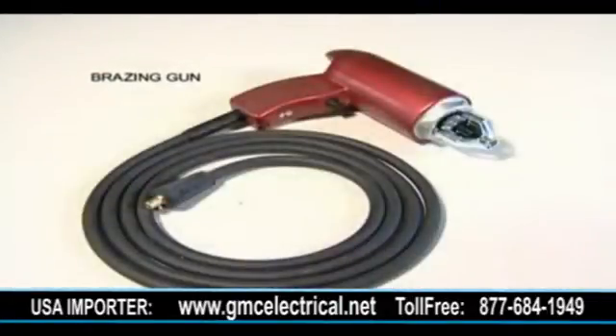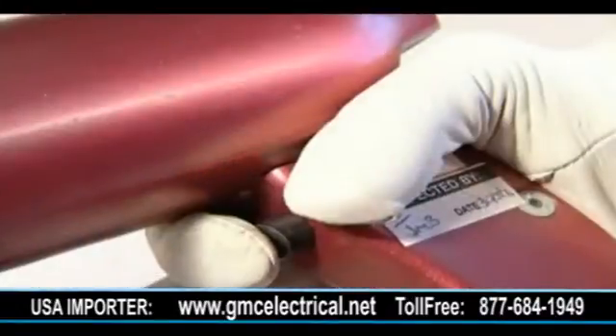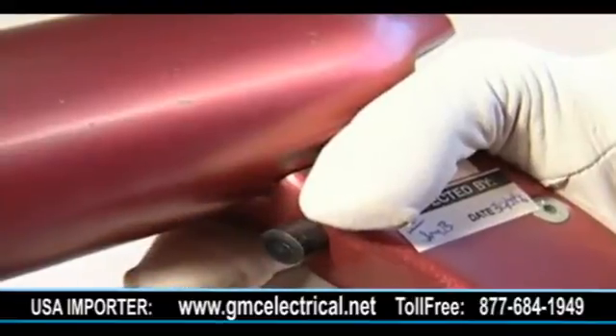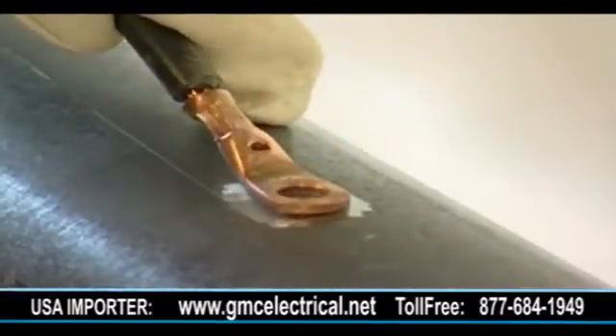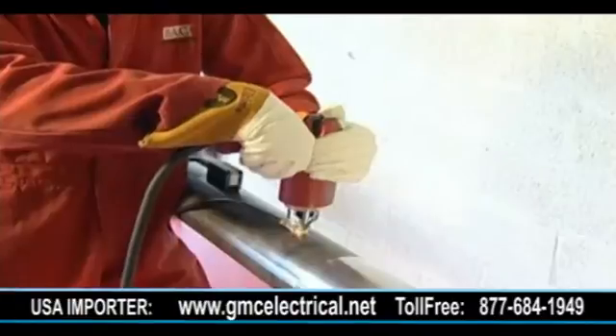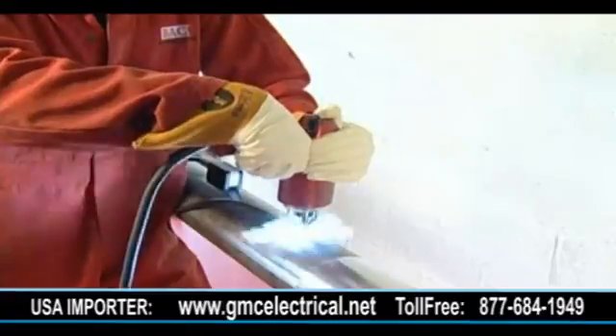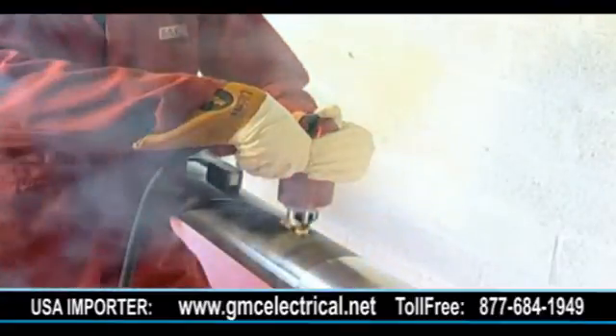All standard brazing guns operate in basically the same way. They consist of a solenoid and a trigger mechanism. When the gun is set and ready for use, activation of the trigger will energize an electromagnet within the gun body and lift the brazing pin away from the substrate to a set distance, creating an arc and initiating the pin brazing process.